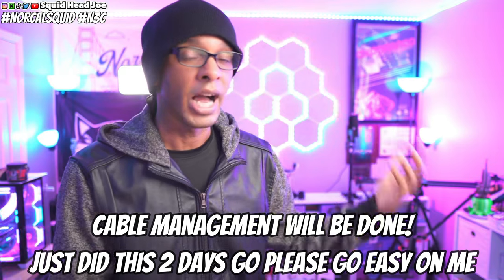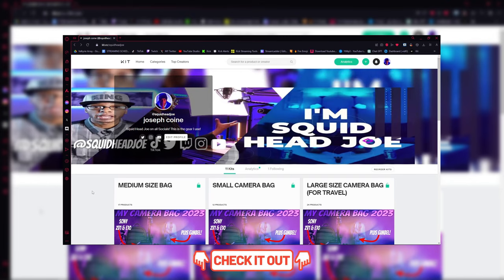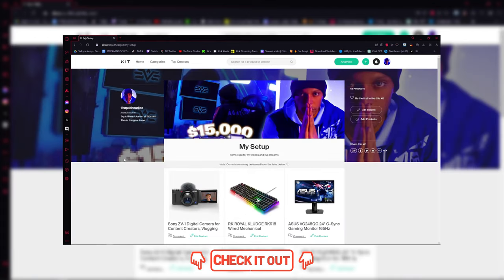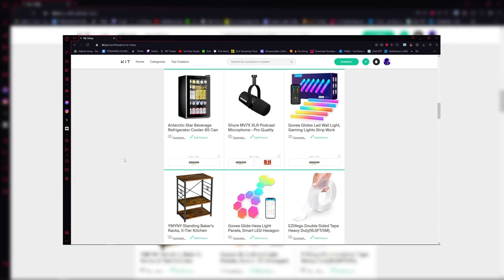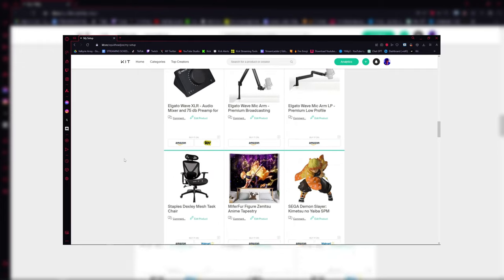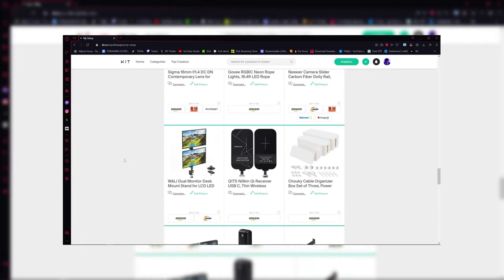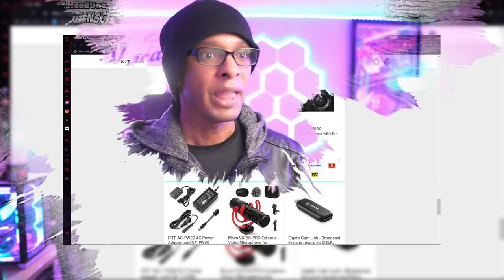Before we get into the items themselves: if you're interested in any of the items, there will be a link in the description to kit.com, which will have everything listed that's in this video. If you buy anything off of it, some of those links are Amazon affiliate links — they help out the channel at no cost to you. A lot of these items will probably have coupons, and these are items I have personally covered that are constantly on sale.